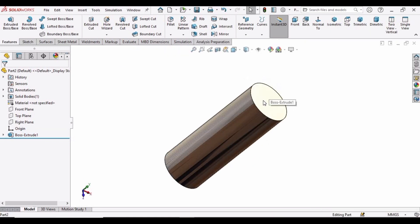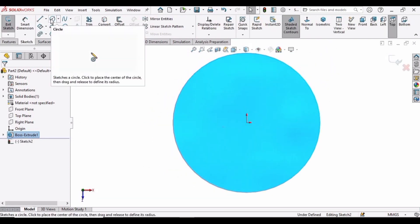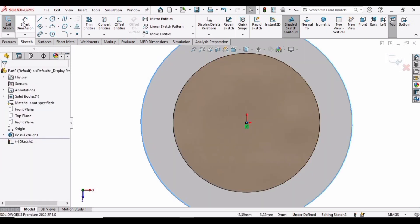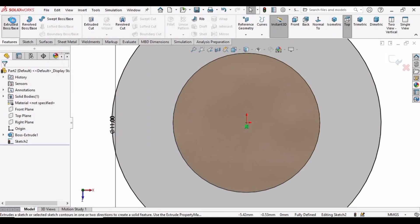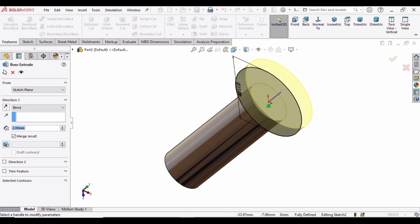Select this face and click on Sketch, and make a circle at the same origin. Select the Smart Dimension tool and make the diameter 11 mm. Now go to Features, select Extruded Boss Base, and extrude it up to 2 mm only. Specify 2 here and then check this box.